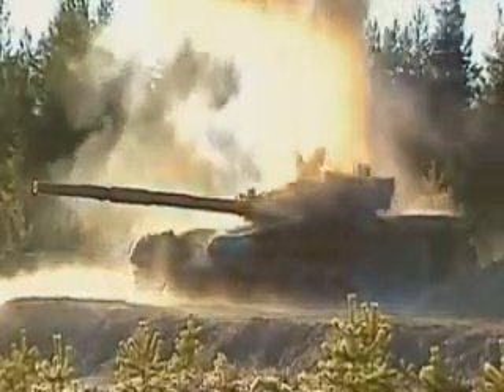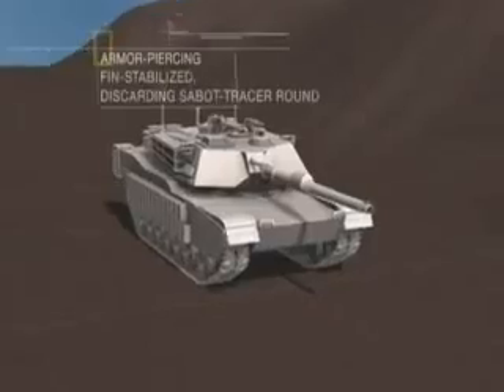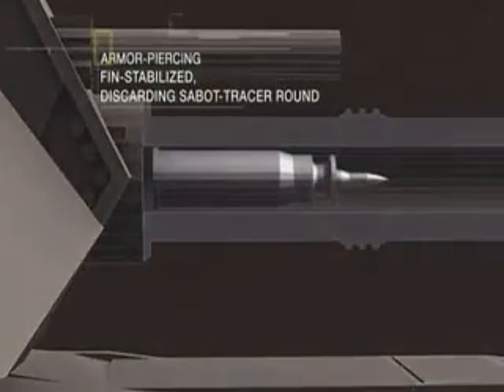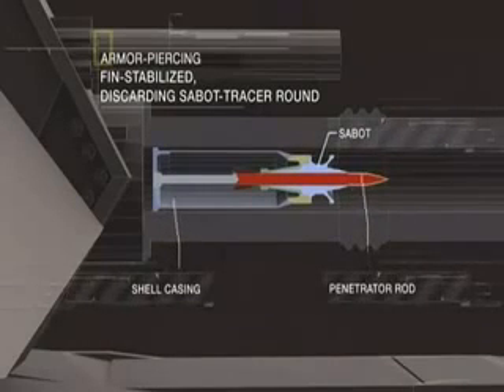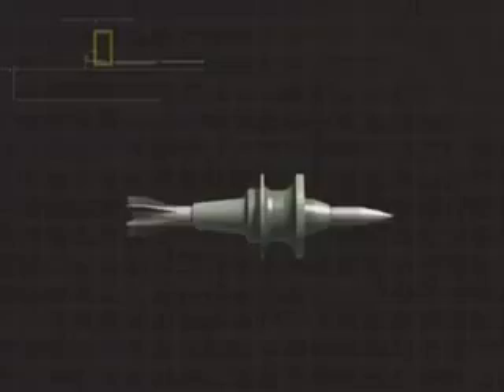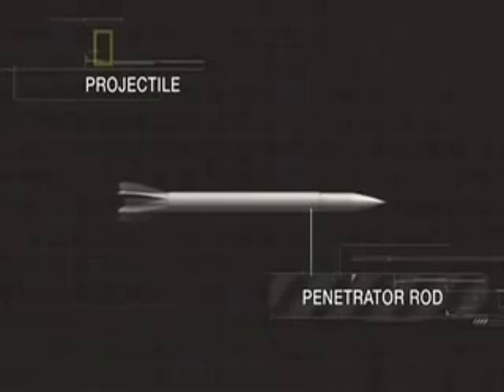The sabot round works like an arrow. The crucial part is the penetrator — a narrow metal dart within a larger jacket, or sabot. The sabot is there to fill the 120-millimeter barrel and to keep the dart dead center. It also gives a greater area for the propulsive charge to push against. The moment it clears the barrel, the sabot falls away.